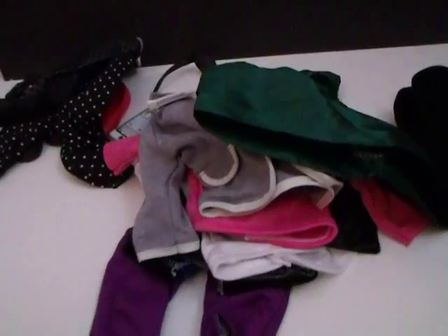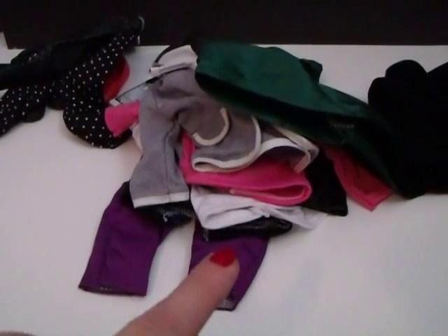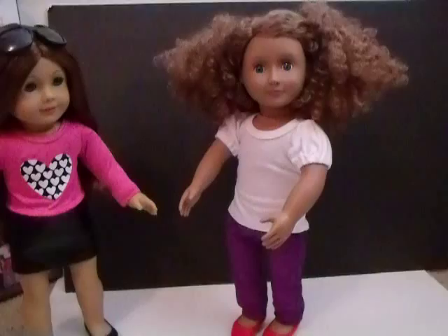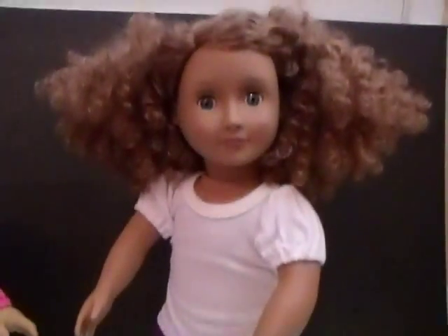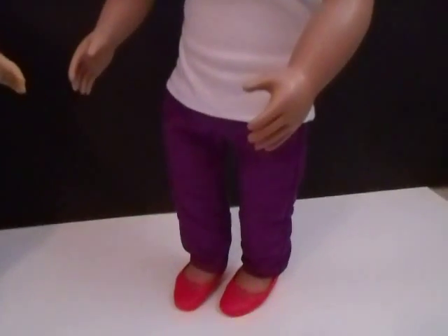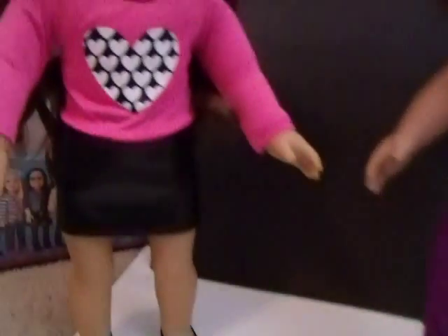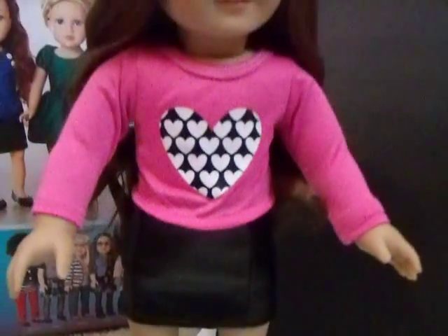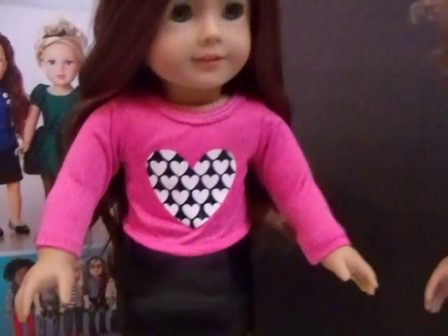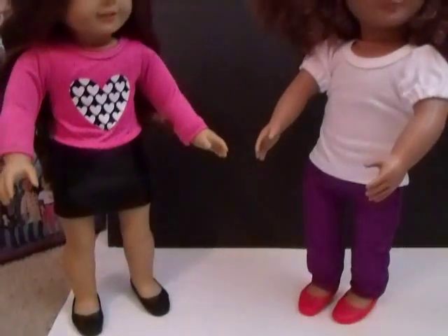Last but not least is the black fleece vest, and my boy dolls are definitely going to wear that. So let me go ahead and get the dolls dressed. Here is Kaylee, an Our Generation doll, wearing the basic white t-shirt with the skinny jeans and pink flats. Sage is wearing the black flats with the black leather skirt and a pink top with sunglasses - all Journey Girls clothes.